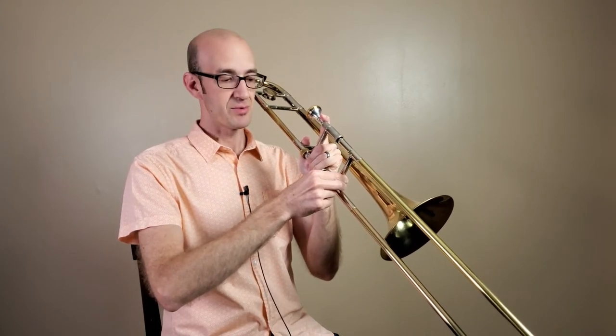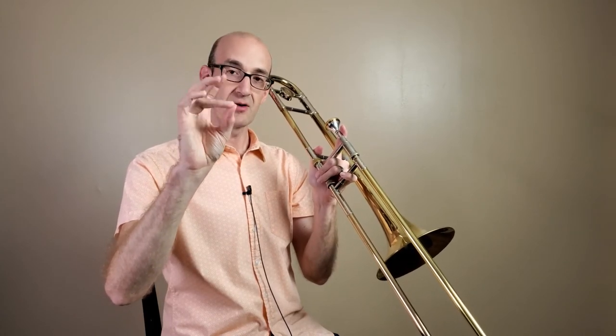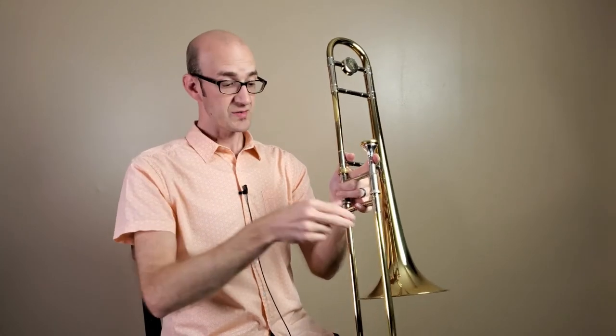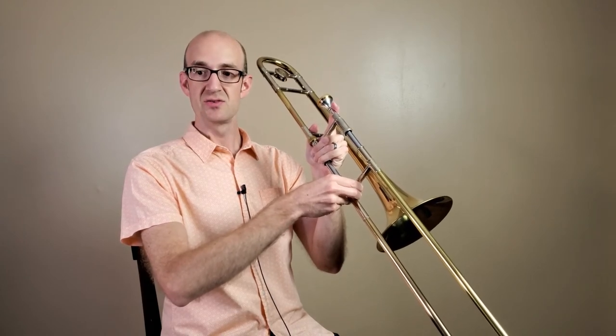It's very important that we grip with those fingers. Our last two fingers — our last finger and our ring finger — are going to just rest underneath the slide. Remember: thumb and first two fingers grip the slide brace at the bottom, and then those last two rest underneath.